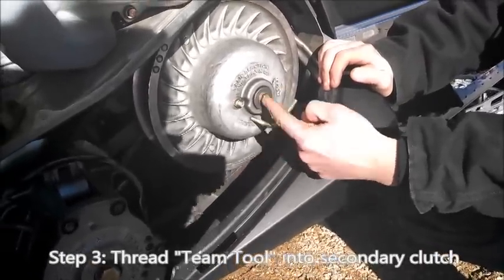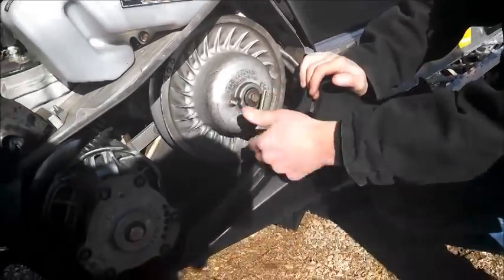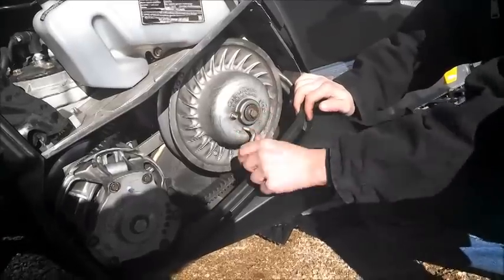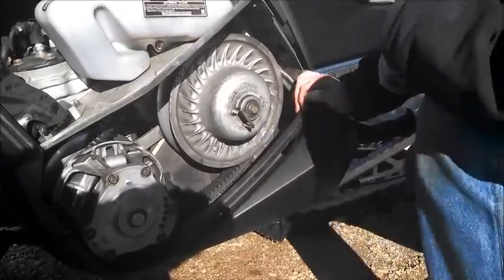You'll come to a point where you start feeling pressure. From there you'll see it starts splitting the two sheaves apart, taking the tension off the belt. Once you get it in about that far, that's usually good enough.